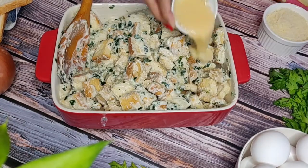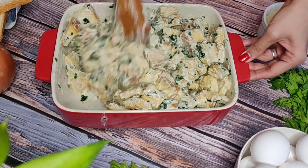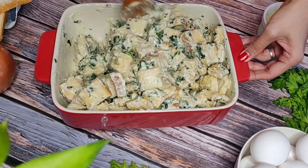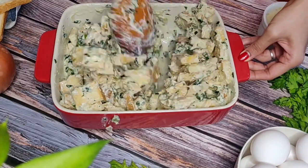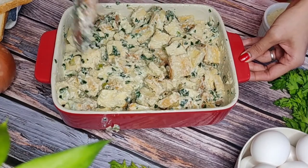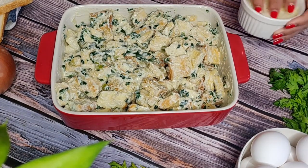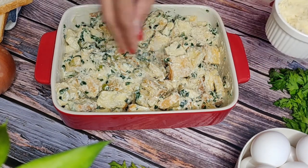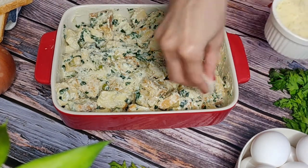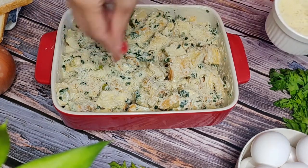I will also add 1 egg that I've whisked really well. It gives some moisture and acts as a binder keeping everything together — it's not absolutely necessary but does give added taste to the whole dish. Give it a mix once more. Now we are going to top this with 3 to 4 tablespoons of Parmesan cheese, which will help get extra crispiness on top, though it is totally optional.